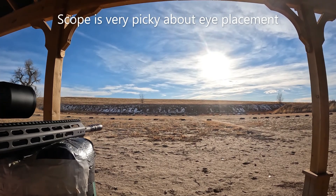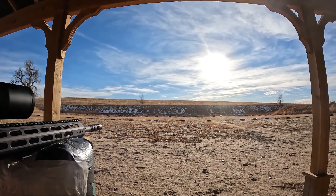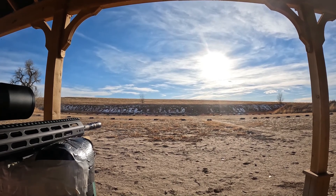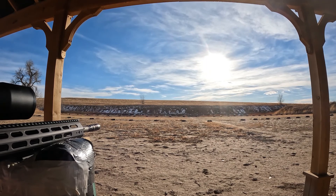All right folks, the sun is brutally bright, but let's see if I can get a couple of shots off at least. Let's see what we get from Mr. .308 here.